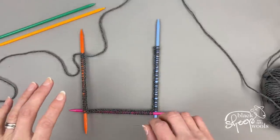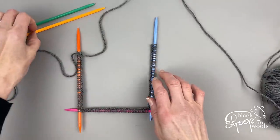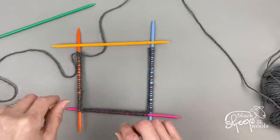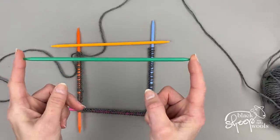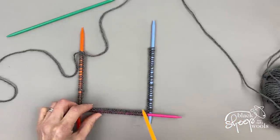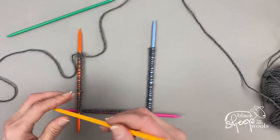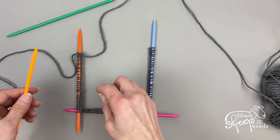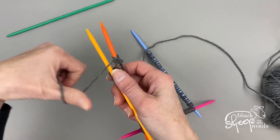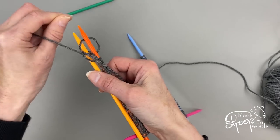The pattern tells you to cast on 132 stitches. Because we have a square with four sides, use four double pointed needles to spread stitches equally, then use the fifth needle to knit with. I've cast on 33 stitches onto each needle — 132 divided by four is 33. I'm just taking my fourth needle and casting on right next to the last one, pulling the yarn tight so there's no big loop between the needles.